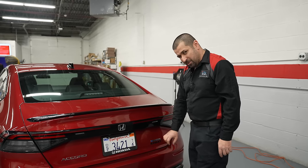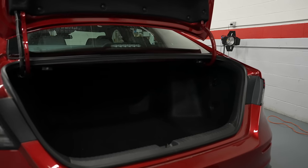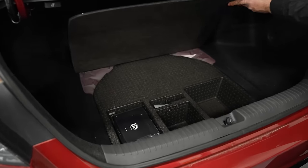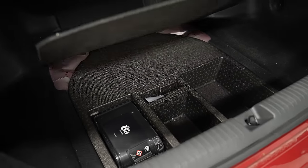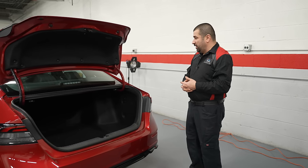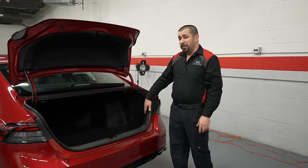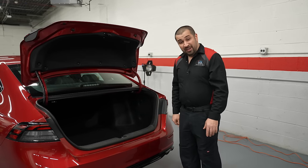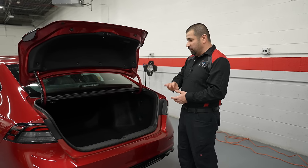The trunk is a pretty decent size — the Accord always had a good trunk. However, there is no spare tire; you get the fix-and-go kit, which is becoming the norm industry-wide. The trunk lining isn't the best material on the planet, but it's nicer than many newer cars — they still care about the little details, everything is well covered, and you don't see bare sheet metal.